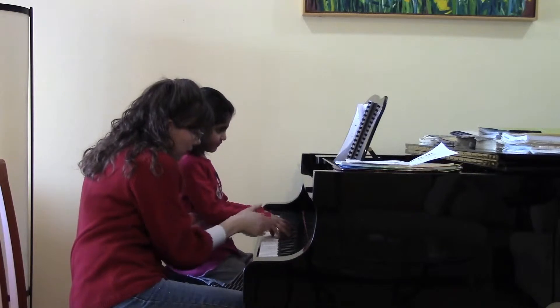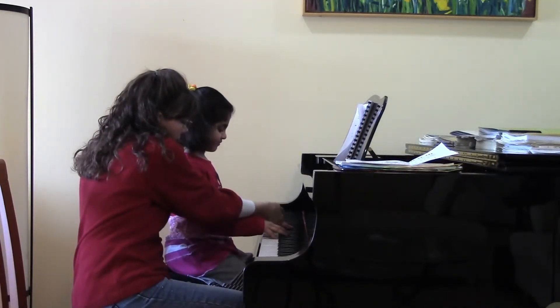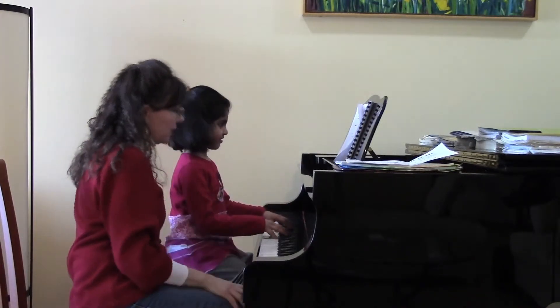Alright, show yourself your four little beautiful hills on each hand. Good. You see your four hills here? Really make sure they're hills. That's nice and pretty.